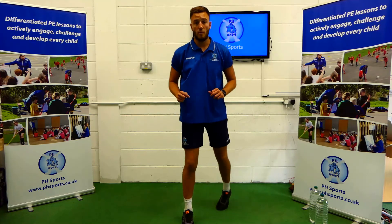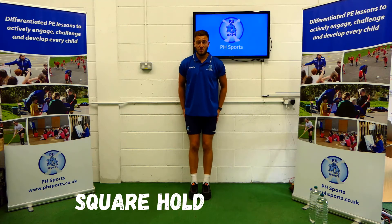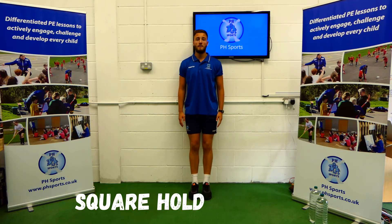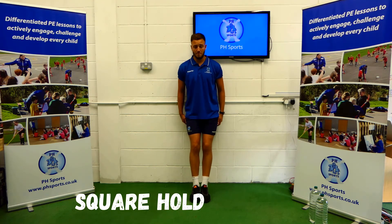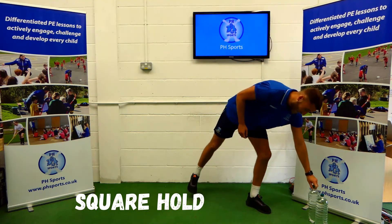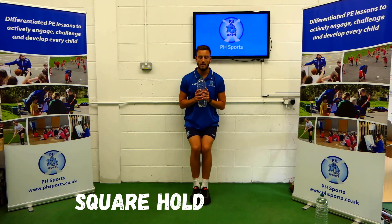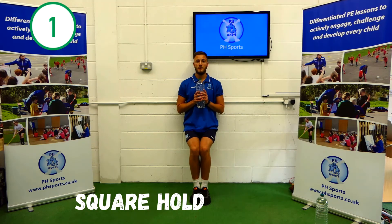One final one: the square hold. Find a wall. You're going to want your bottom and your back against the wall. Lower down so your bottom is in line with your knees. Hold for 10 seconds. For a challenge, have a bottle of water in your hands. 1, 2, 3, 4, 5, 6, 7, 8, 9, 10.